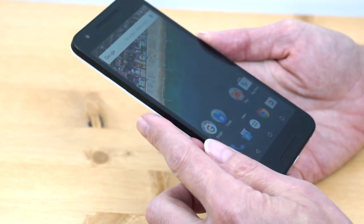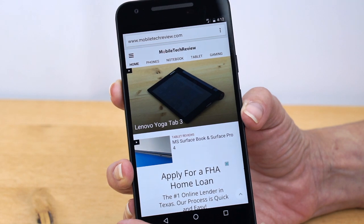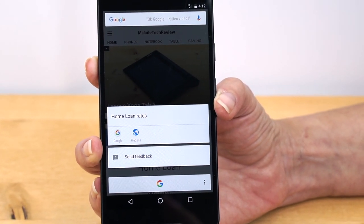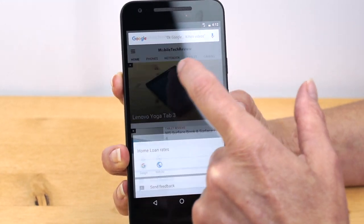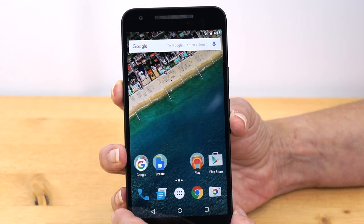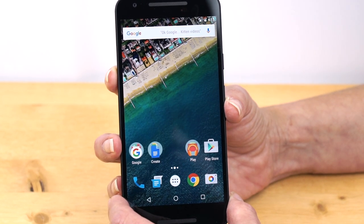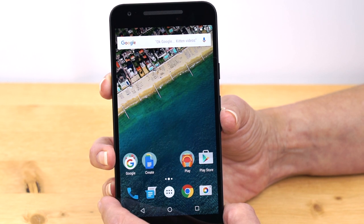You also get a context-sensitive Google Now function. Say you're on a web page — if you press and hold your finger on the home button, it tries to find context-sensitive information. It's a little hit or miss honestly, but it's a neat idea. If you're searching for restaurants and press and hold, you might get relevant nearby restaurant information. Knowing Google, it's also going to be a way to surface paid listings.